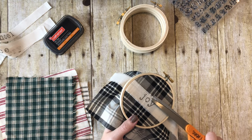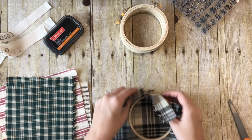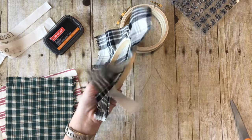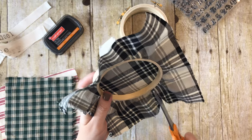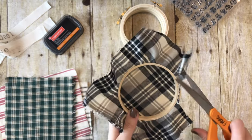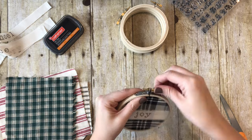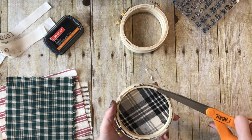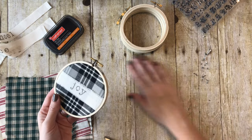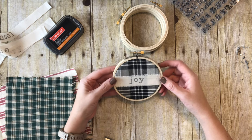If the uneven fraying bothers you, you can take your scissors and just trim it a little bit - but that doesn't bother me. Now you have all this extra fabric on the back and I'm just going to trim it with my fabric scissors, cutting it real close to the hoop. And there we have it - our first little embroidery hoop ornament!